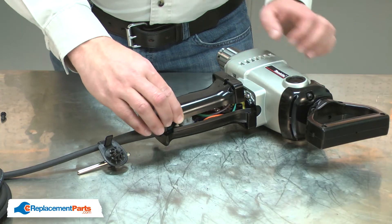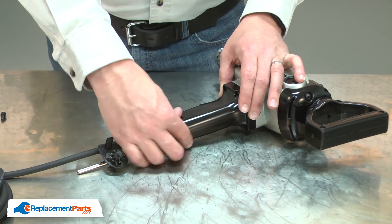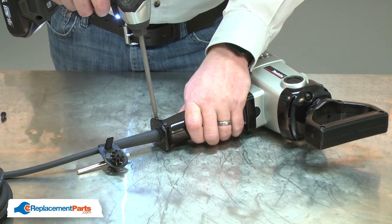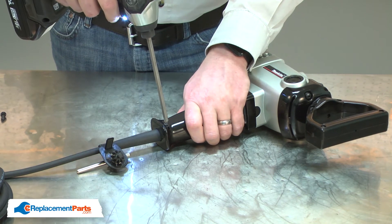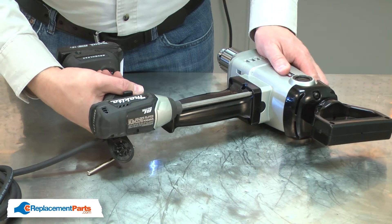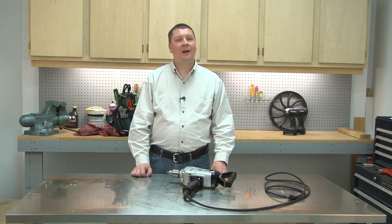I'll finish by reinstalling the handle. That's how easy it is to replace the strain relief on your power tool. Be sure to check back often for new videos and expert advice.